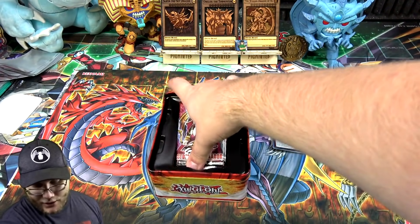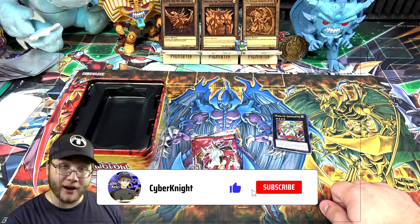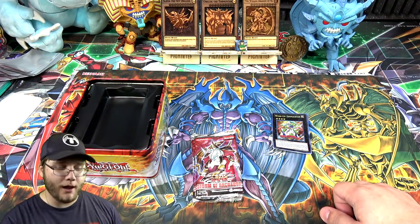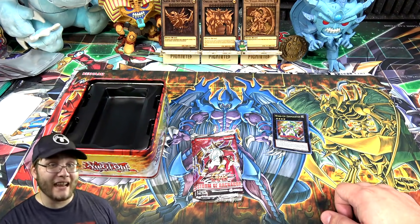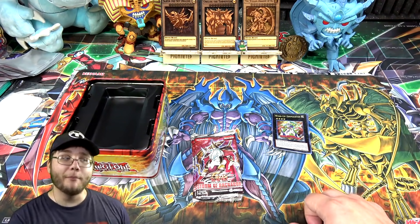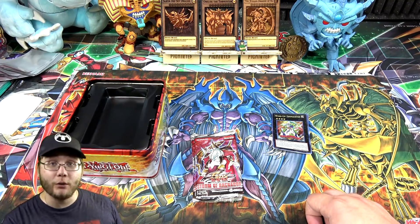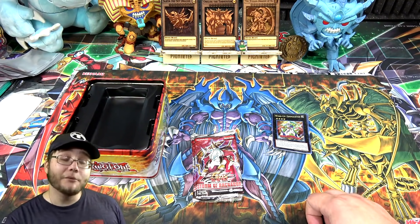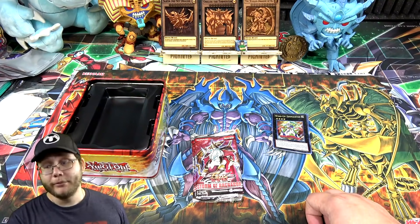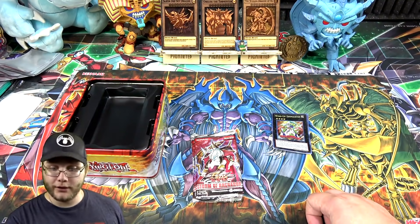If you guys would please hit that like button and subscribe, it helps out because we don't have a sponsor for today's video. We do have our link to TCGPlayer — if you want to check that out, click on that link. After you click it, you can buy anything from TCGPlayer; it doesn't have to be Yu-Gi-Oh or this set. Whatever it is, it helps support the channel, so if you're buying from there anyway, please hit that link first.